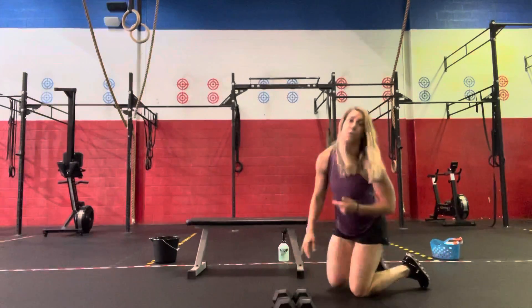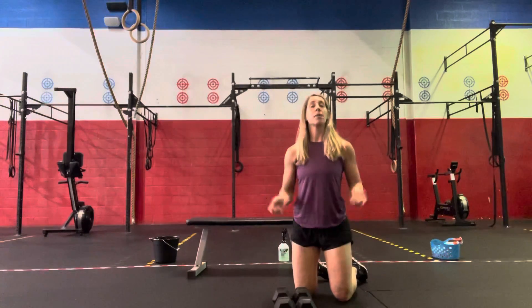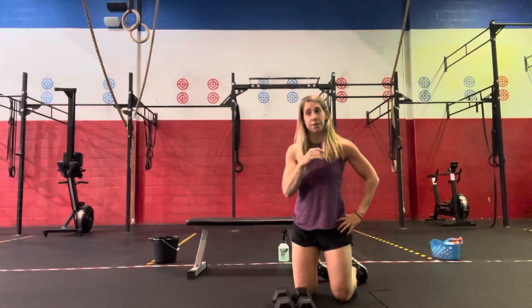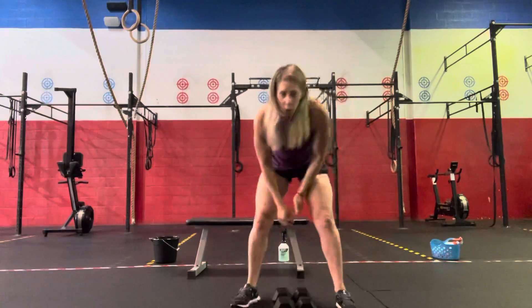We'll go through the triplet for 5 minutes, rest 3 minutes, then repeat for 7 minutes with reps increased to 7 for each movement. And that is the workout.